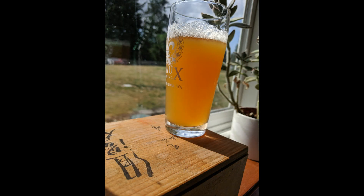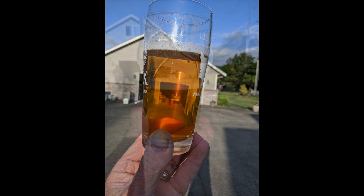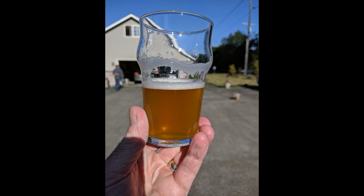Here's the lemon drop pilsner, and here it is after a couple of days have gone by since the gelatin was added — crystal clear.